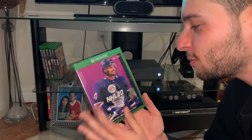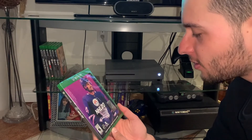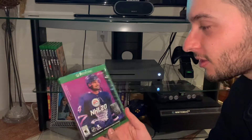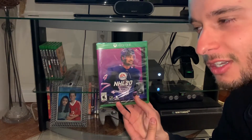What's up yo, Procco Taco here and we about to open up NHL 20 for the first time ever. I actually bought this for Boxing Day, I think, and I literally only bought it because Matthews is on the cover.